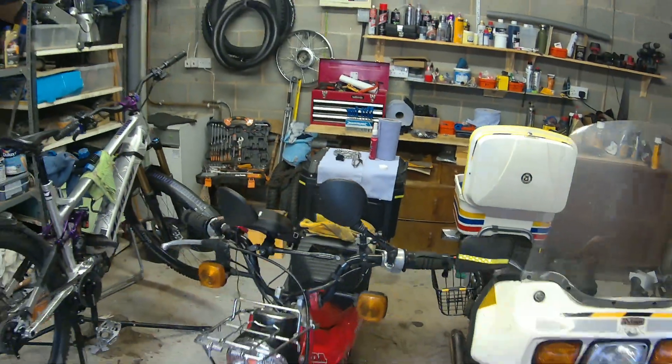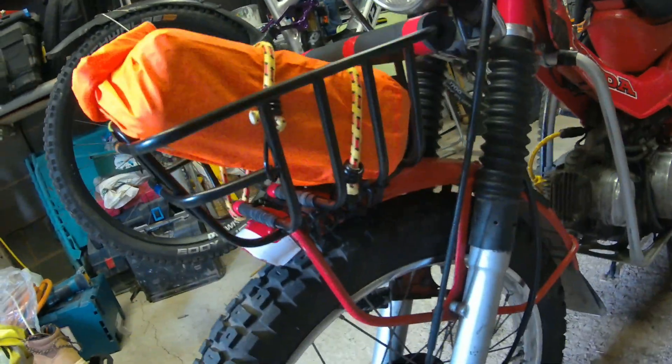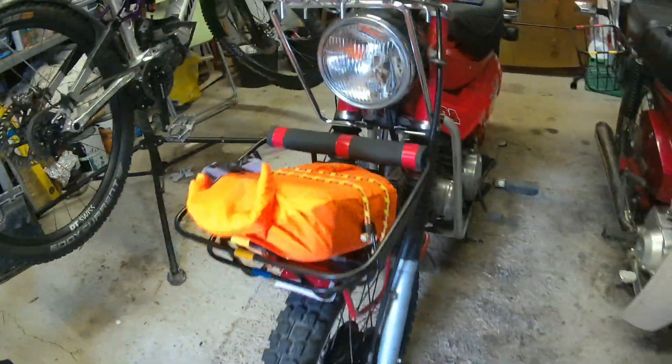If you put the petrol can in the main storage and you've got anything in there, it'll smell of petrol. I got this off eBay and just cable-tied it on before doing any drilling — I'll see how that goes. It's nice and secure, and I do like my storage.